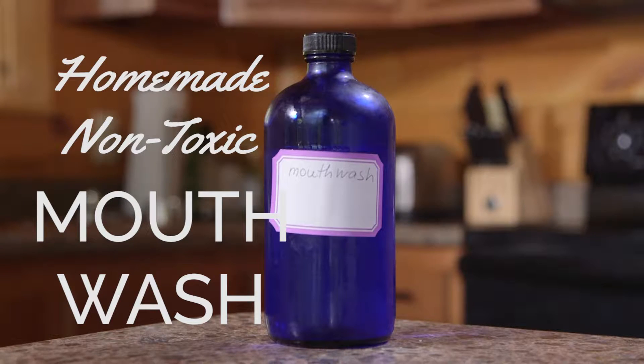Hi everyone, this is Dina and today in this tutorial I'm going to show you how to make natural non-toxic mouthwash.